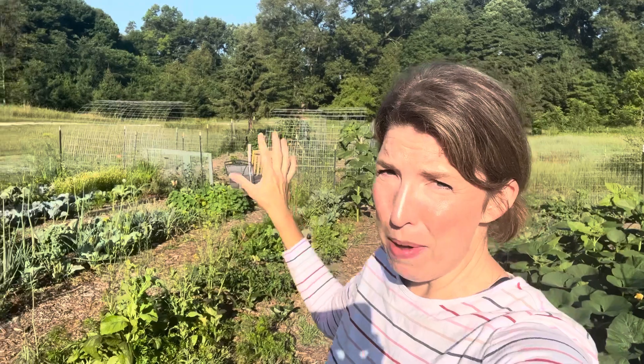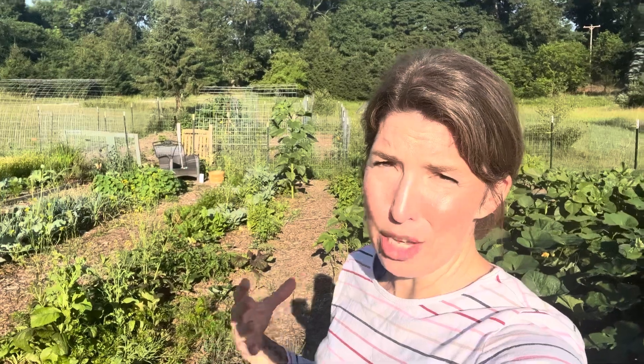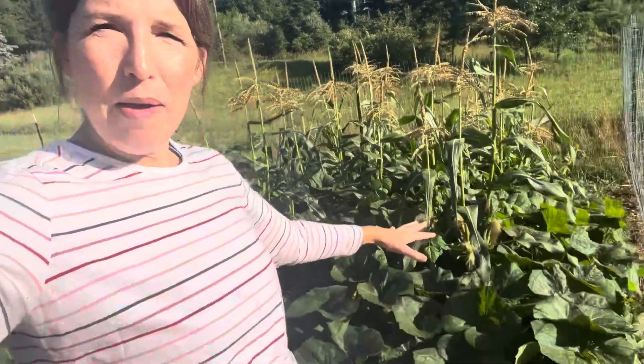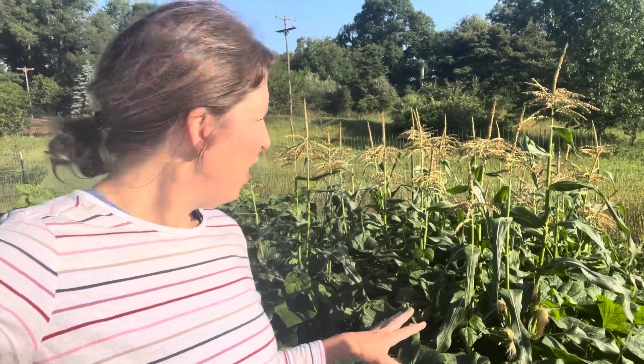I find it much easier to grow beans on an arch trellis — like I have between my two gardens — because they hang down and are so much easier to harvest and find. That's actually how I had originally planned to grow my beans. I switched because I didn't have a trellis for my cucumbers, so I ended up growing beans on the corn and cucumbers on the arch trellises. I'm bummed I made that change. My beans could also be bigger — they may not be getting enough light because of all this mass down here.